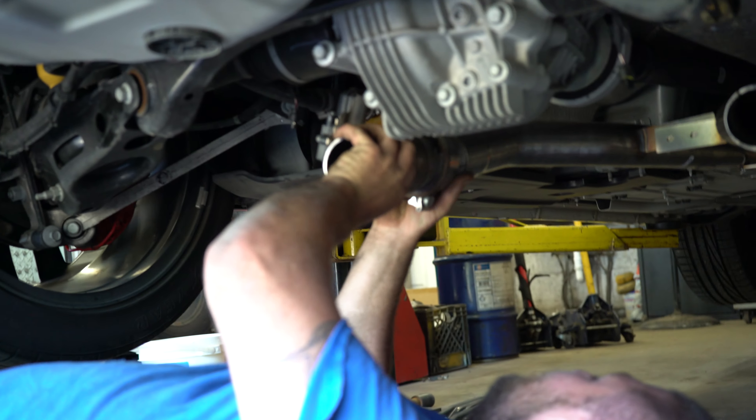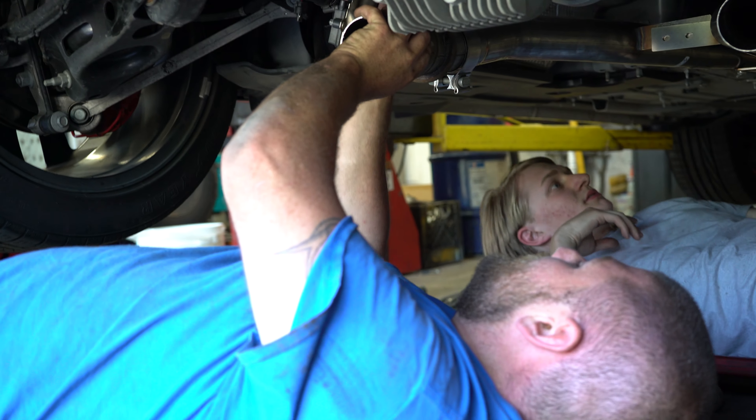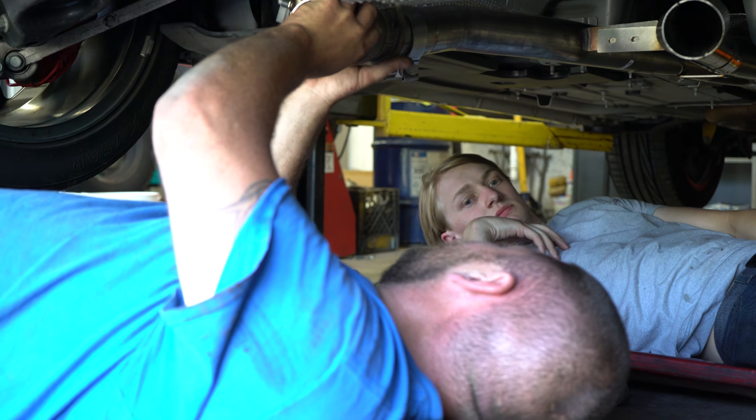We re-installed the stock hangers on the aftermarket Corsa exhaust — just this little screw right here. It's easier to remove them than try to pull them off the plastic. You don't really necessarily need to use a hanger removal tool, it's just a lot easier than WD-40. We're starting with our driver side valve. You want to make sure to have a clamp on there before you put it into your new X-pipe.